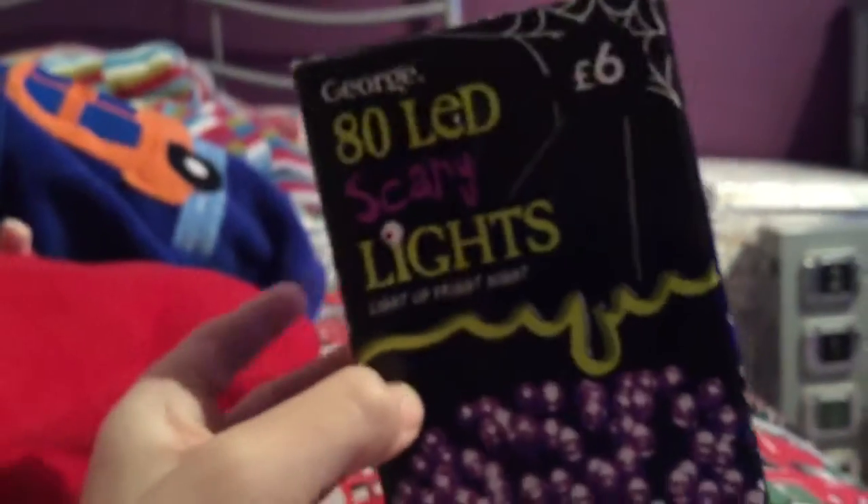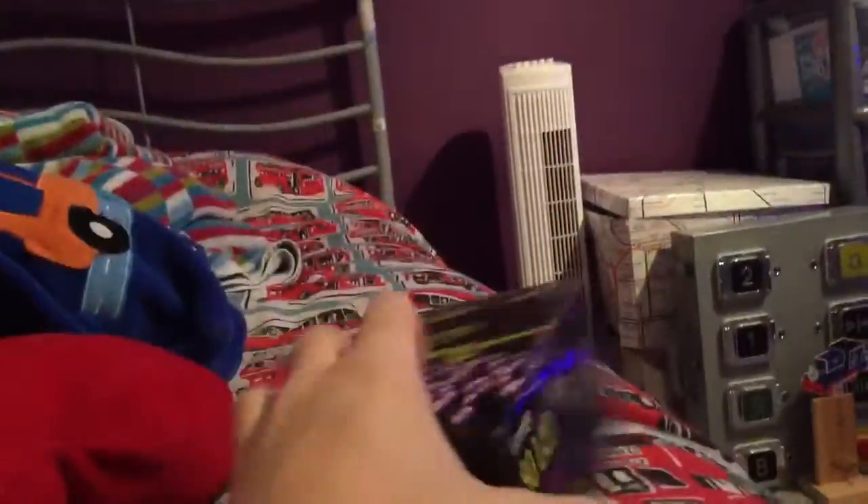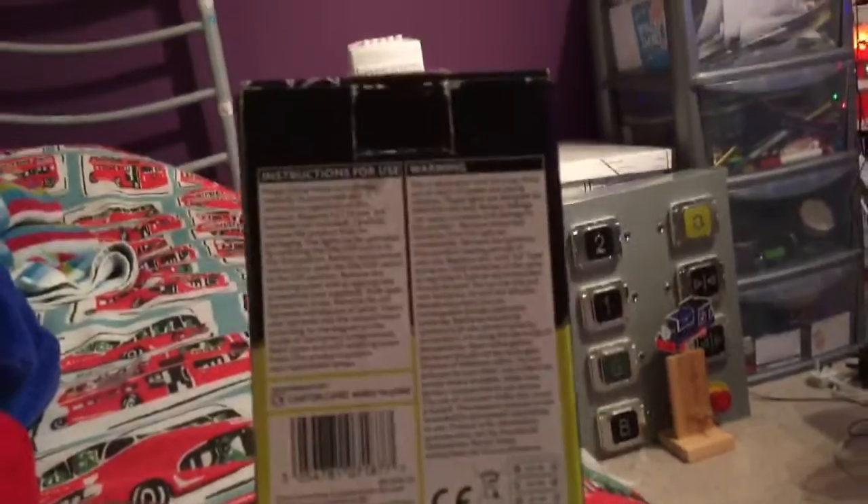Hello guys, it's me Twain from Memphis here, and I've got my Christmas decorations up early for Christmas 2016. As you can tell, I've got all my lights up, including my new ones. Here it is — George 80 LED scary lights, light up bright night. These do look pretty, I can tell you that for a fact.